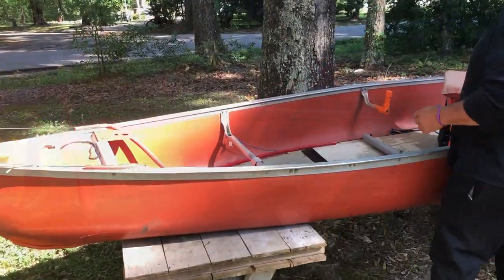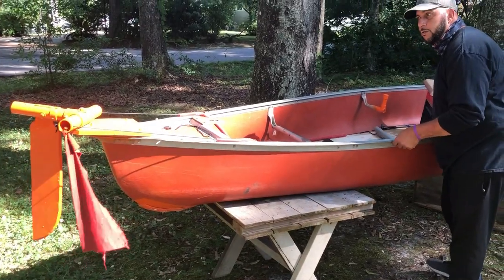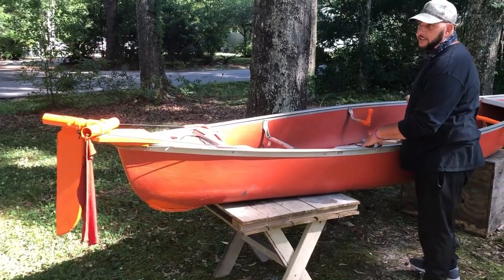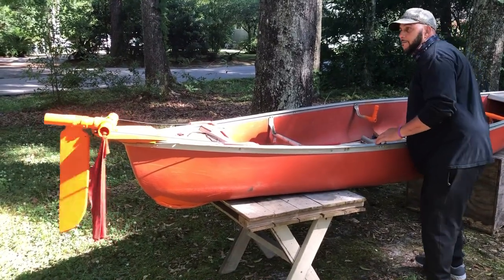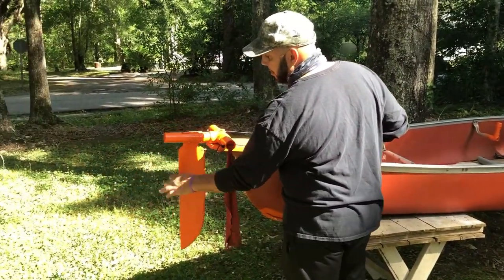It's fully foot controlled, my steering mechanism. All I have to do is foot control it. If I hit something, it's going to go up. So I got it where it'll ride up if I hit something.